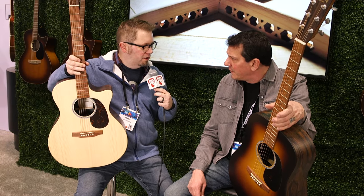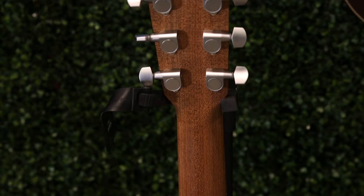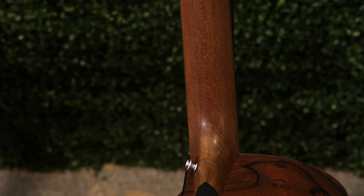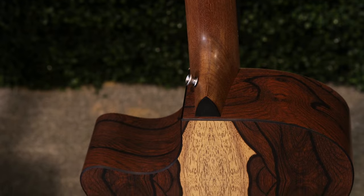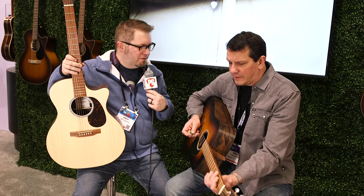And will these be available soon? Available now, shipping now. And what will be the price range on these models? They're going to range from $699 to $749. Where can people go online to find out more information about the X-Series and everything else y'all are doing at Martin? You can go to the Martin website. We're going to have you play us out. This is Jason Shadrick with Premier Guitar.